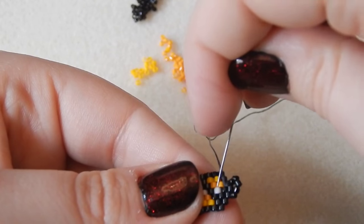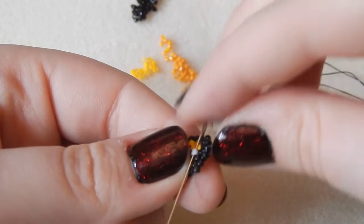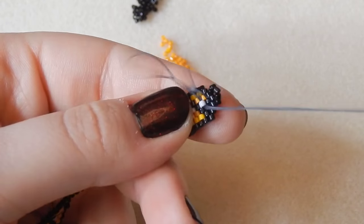Now you are going to sew back through your work, finish off, and snip off the excess. Then you can add whichever clasp you want onto the loops and your bracelet is ready to wear.